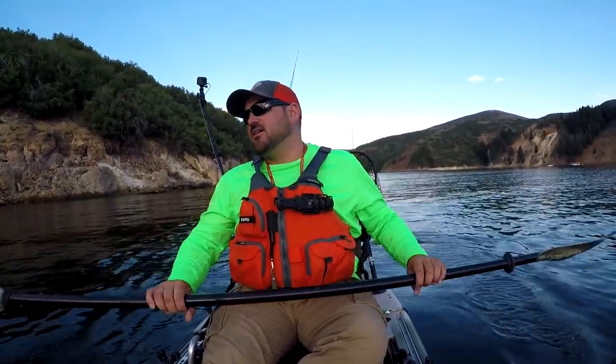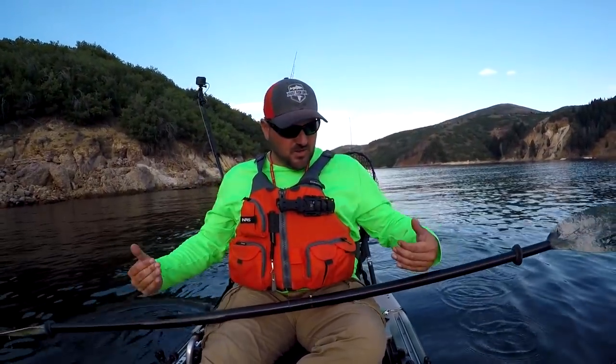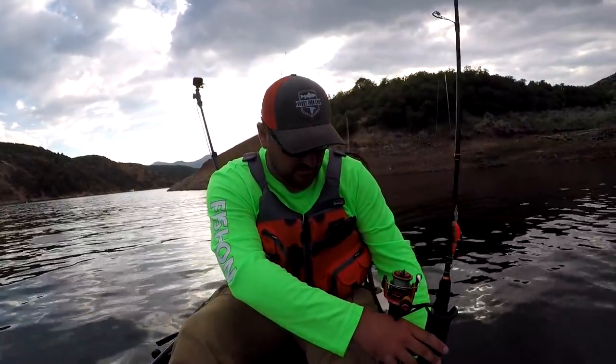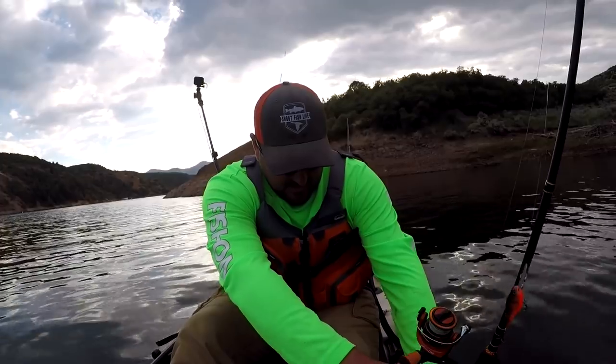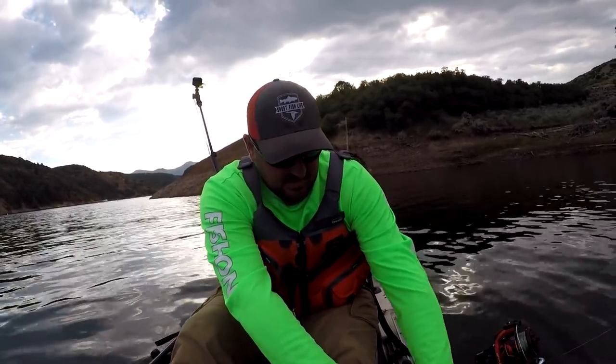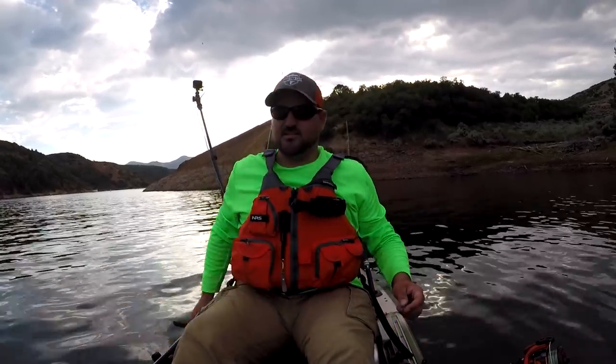Now we're going to talk about how to set up your kayak real quick for paddling. Everything else for pedaling is basically the same, other than you can move your rods a little closer so when you get one you don't have to reach so far. First thing you need to do is get your rod holder up out of the way because you need to make a good pedal. You don't want it in your way. Let's tighten that down real quick. Just take a gauge of how that sits.